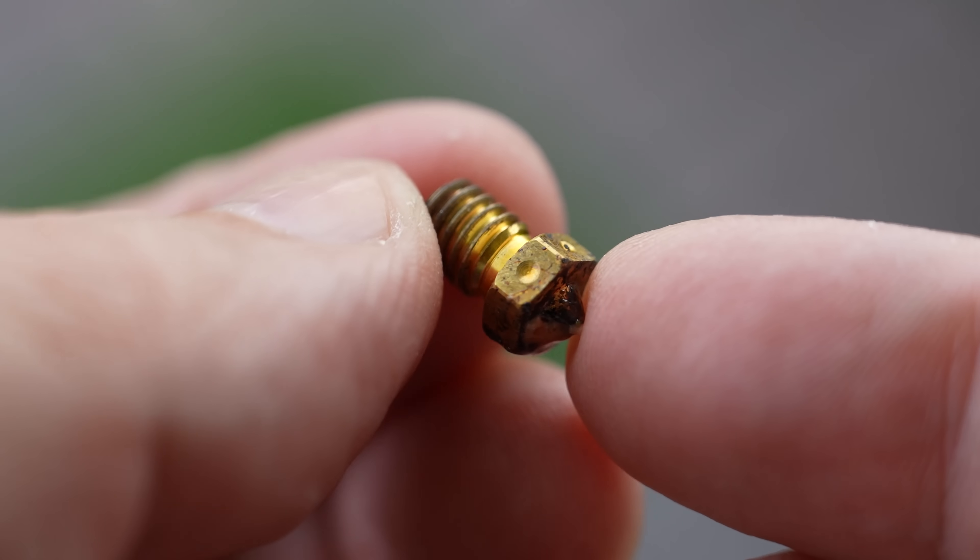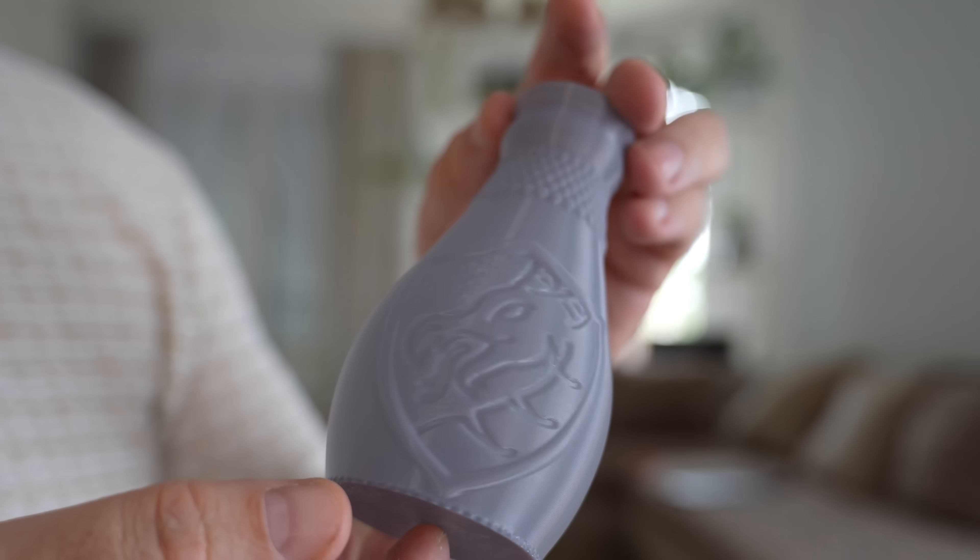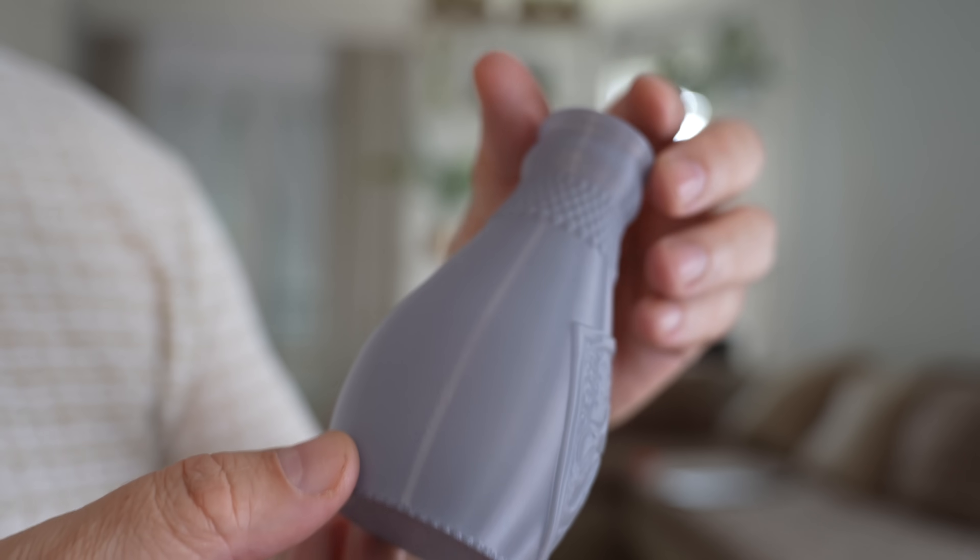Don't forget that if you use this for food applications, like storing food in a bottle, it is not really recommended for longer usage. First of all, don't use brass nozzles because they have some lead in them. And don't forget that the cleanability of the printed part is not so good. So maybe you can use it for a few days, maybe a week or two, but after that I don't recommend using this for food storage.